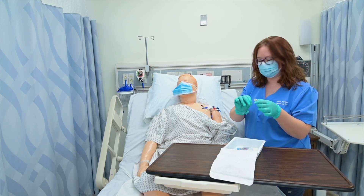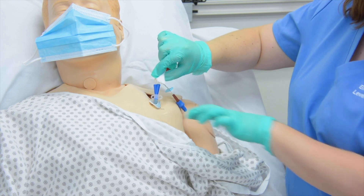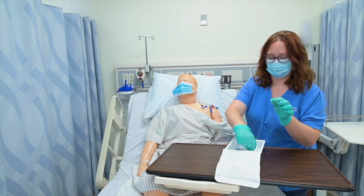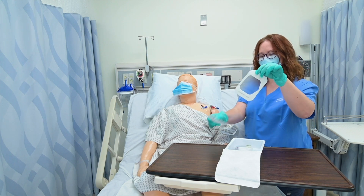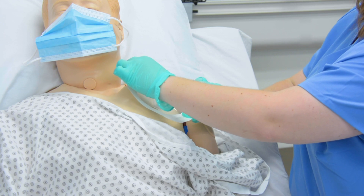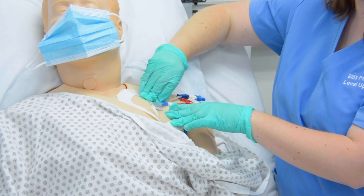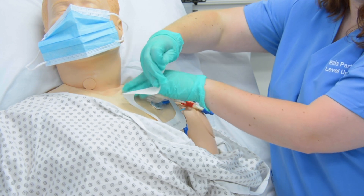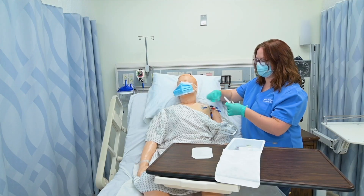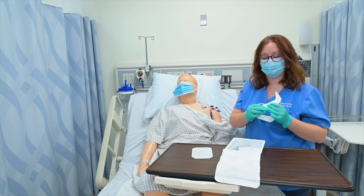I then get my antimicrobial patch if that's ordered, and I'm going to re-thread it around the site of insertion. I'm going to discard that piece of gauze. I then get my sterile dressing — there's a split in it that goes over the tubing. Press that down and take my wrapper off. Almost every dressing comes with a little sticker for you to fill out with your initials, the date, the time, and potentially the gauge of the catheter itself. So I would simply fill that out to complete my dressing change.